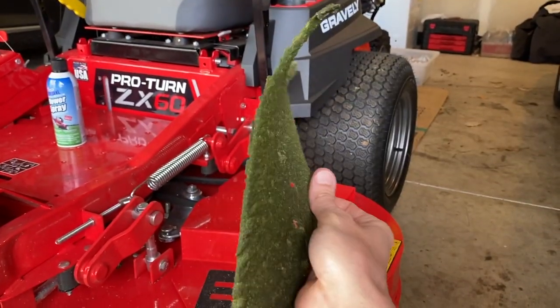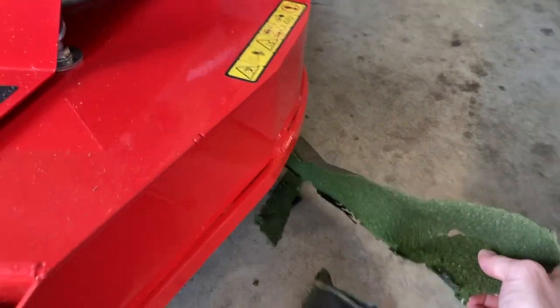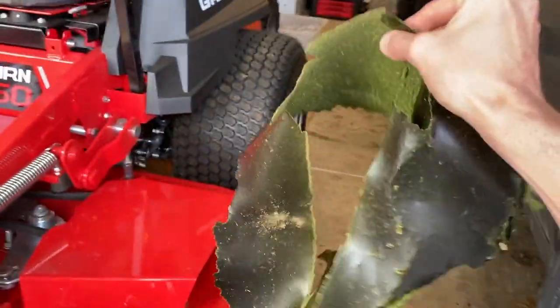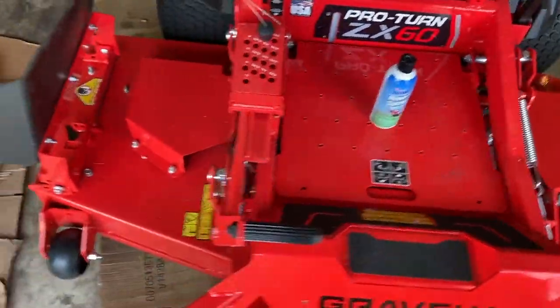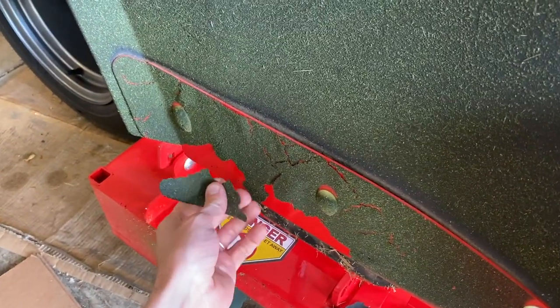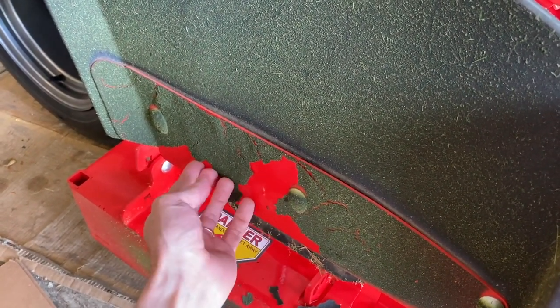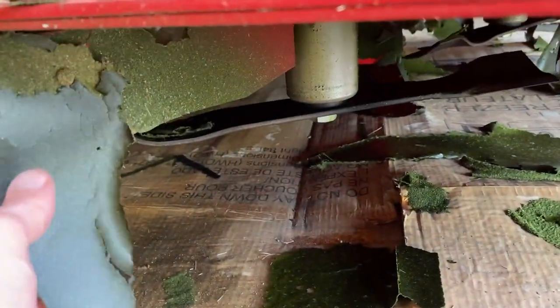The grass sticks to your deck and over time this will build up, and the underside of your deck will be extremely dirty. Look at all that grass — it extends the entire portion of the deck, and some of it's even on the blades and underside of the discharge chute. Again, this is just going to build up over months and years of mowing. I'm gonna start peeling all this stuff off — here is underneath the deck, you can see a lot of it falling out, and there's the blades.